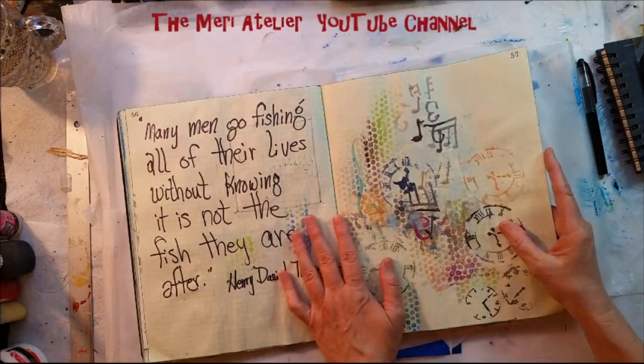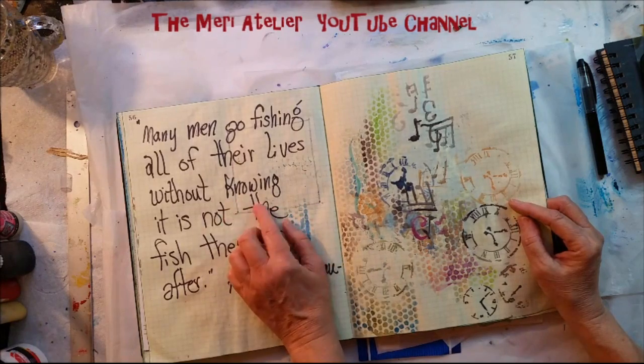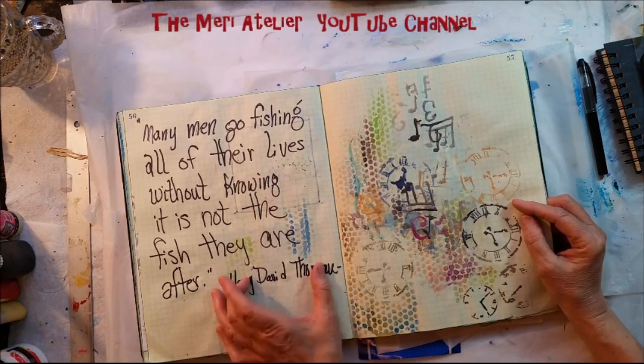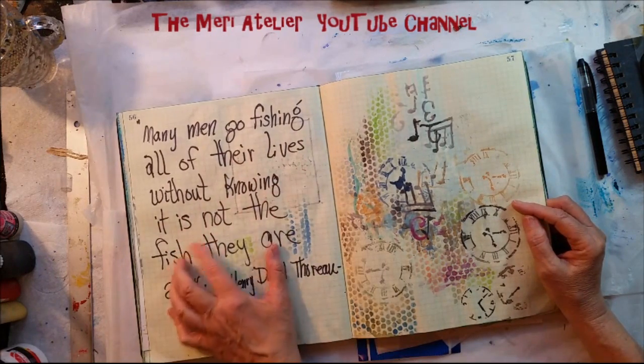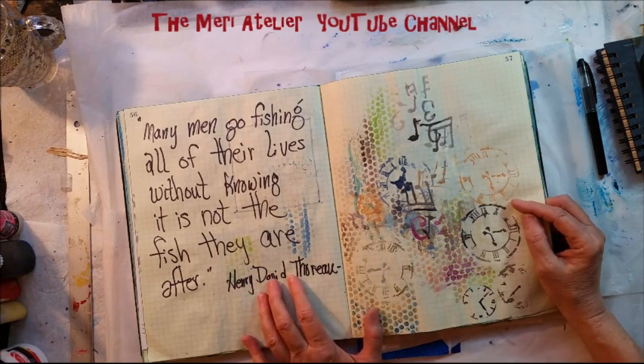A lot of art journal experiments in here. This is a quote that I had written down — I actually did an art journal page, but I jotted this quote down. I had a photograph in another art journal. 'Many men go fishing all of their lives without knowing that it is not the fish that they are after.' That's a Henry David Thoreau quote.